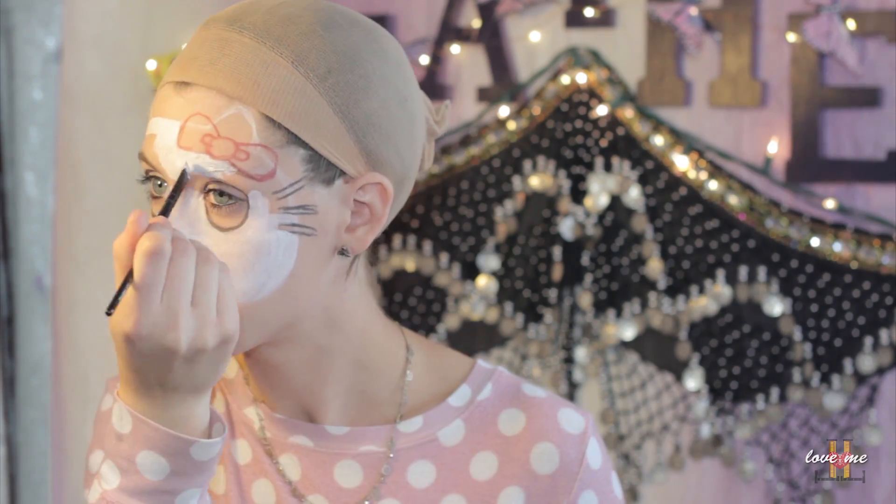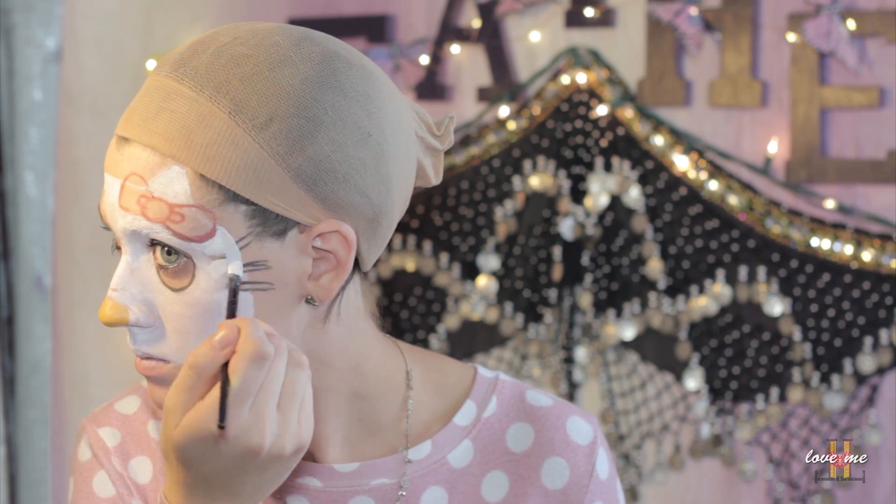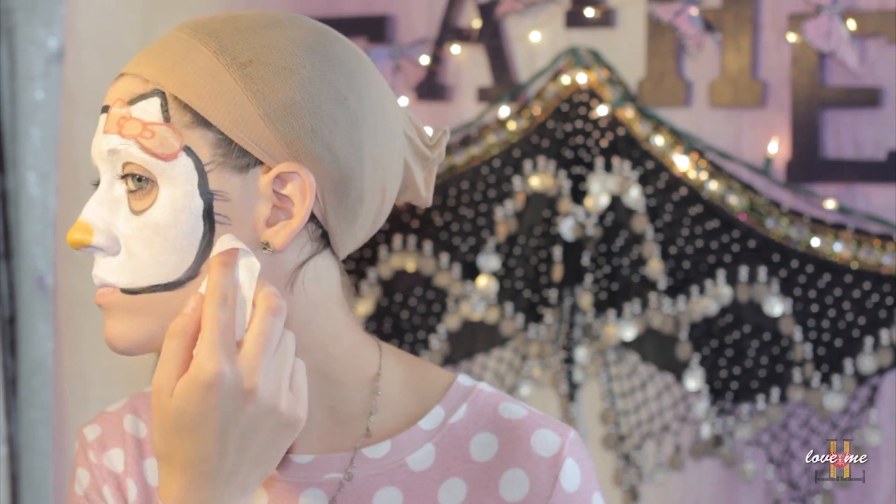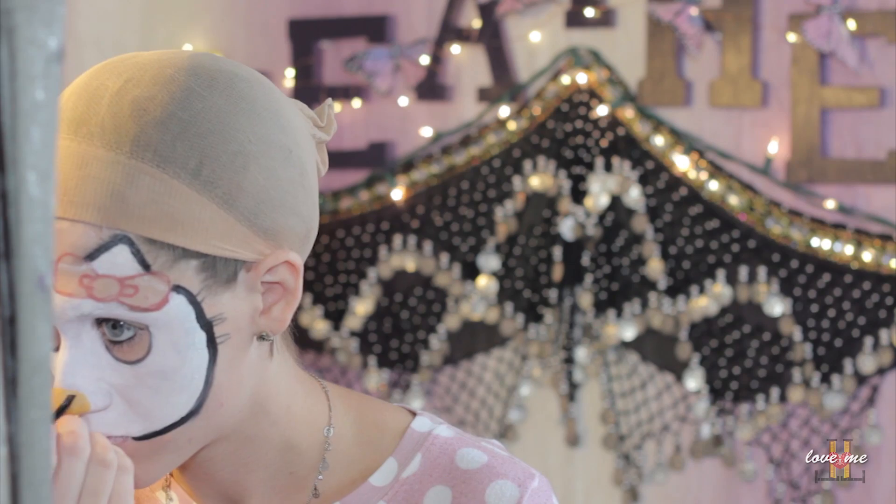You will probably want to just do one line instead of outlining the whiskers, because I ended up having to fix mine later on. Once you have Hello Kitty's face all filled in with white, you can then outline it with black, but be careful because you can easily mess up. I know I have, and then you just want to go in and clean that up a bit.